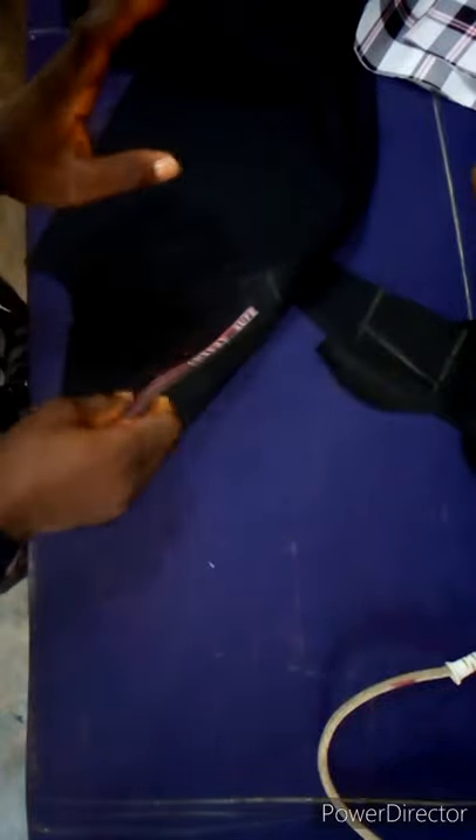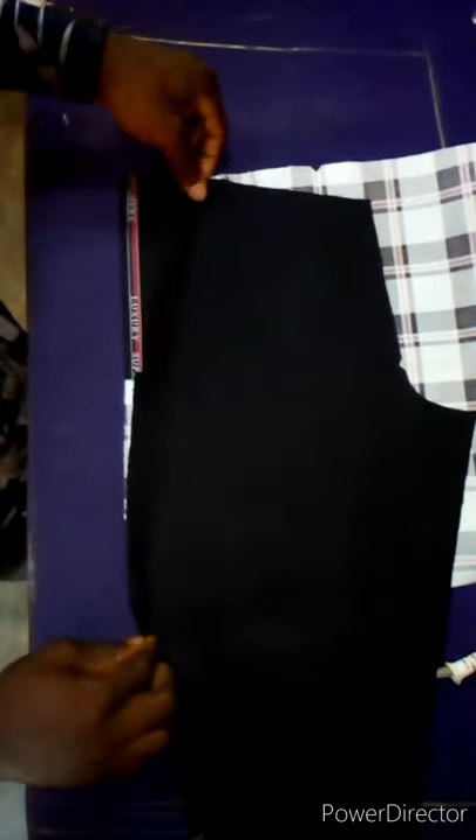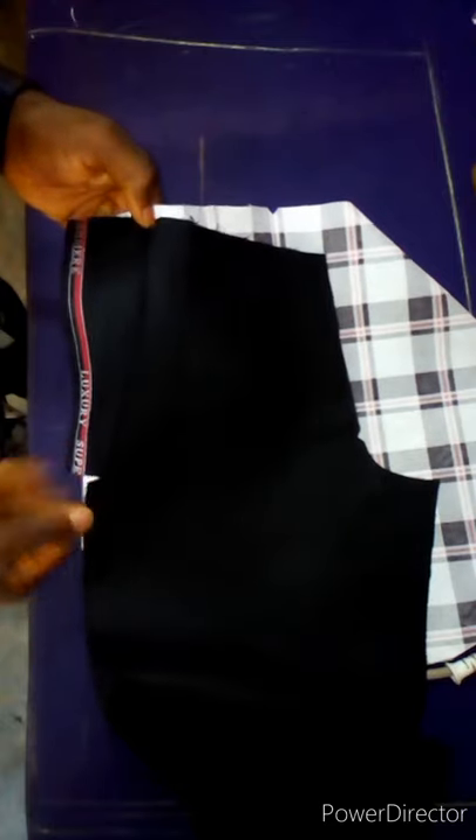Now I want to show you how the pocket is done. Place the trouser down, then open where you bent — open it up like this. This is the top of our pocket. Place the top of the pocket on top of the trouser like this. Pay very close attention: make sure that the pocket and the trouser are equal here, while ignoring this part. The part where I'm pointing should be equal with the pocket.